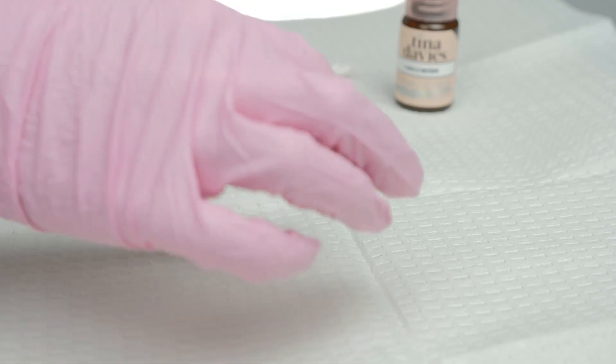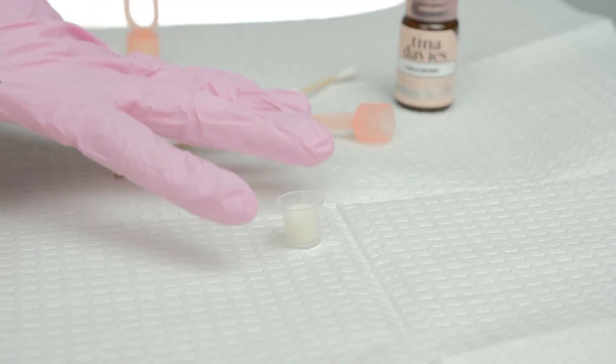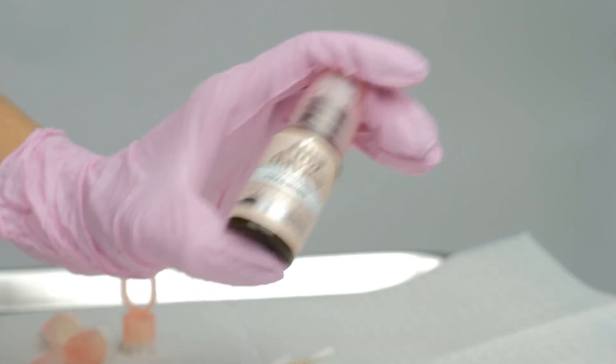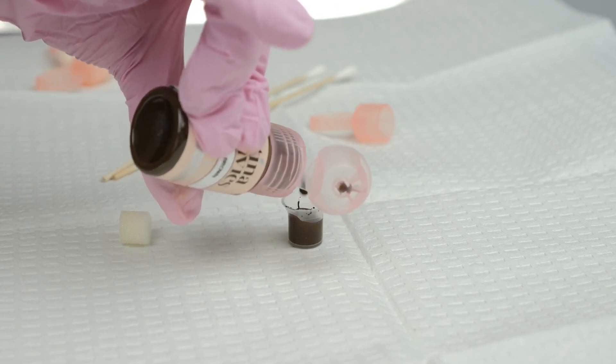Remove the cup from the pigment ring and place it on a flat surface. Next, remove the sponge from the cup. Shake your pigment well, then fill the pigment cup all the way to the top so that you have enough pigment.